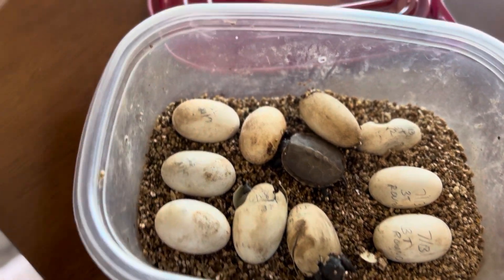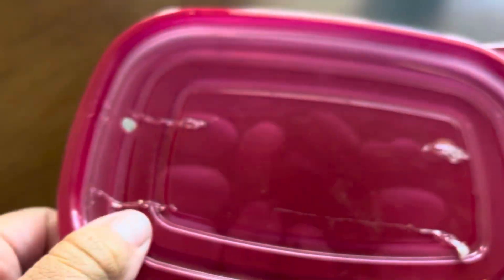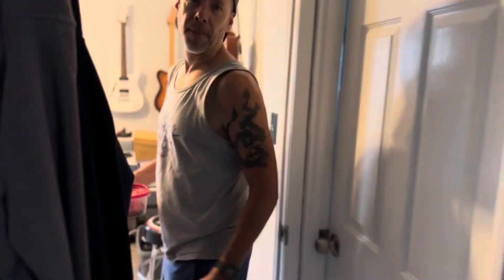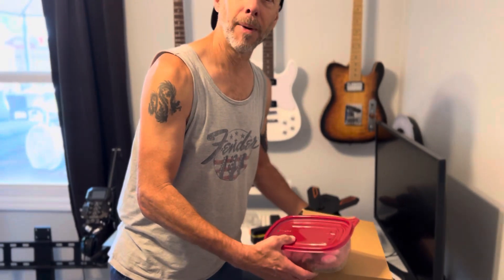We're going to show you how we incubate these. We do it a little differently than we used to. We used to use an incubator — we do still have incubators — but we haven't used them. We've lucked into this way instead. This is how we incubate the box turtles: we put them in here with a little shoe box.